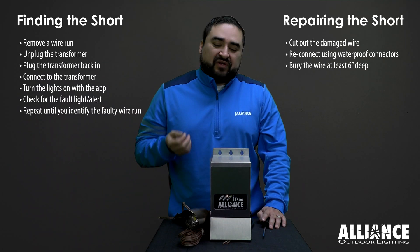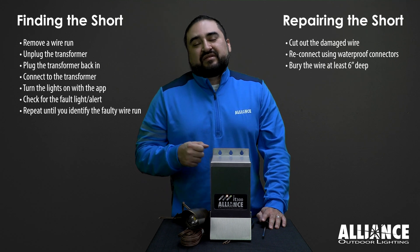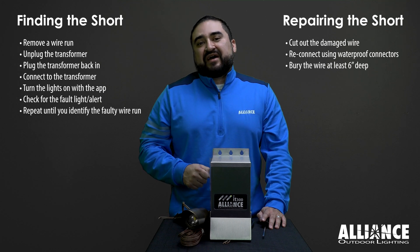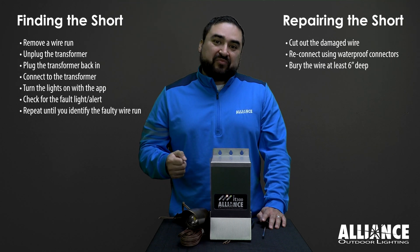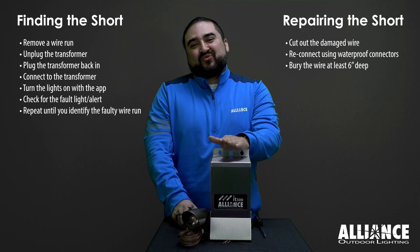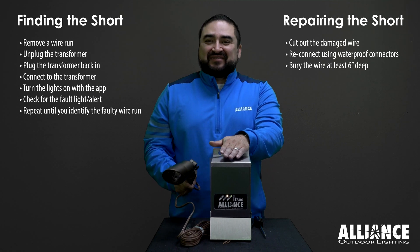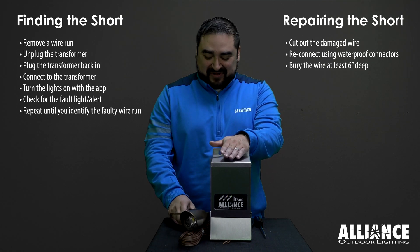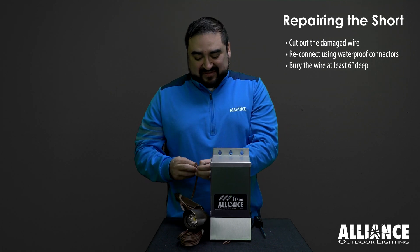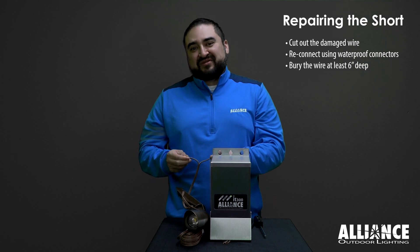Remove the wire run, then unplug the transformer and plug it back in to check if the fault light has cleared. We've unplugged and plugged the transformer back in and we can see there's no fault light. So the wire run I just removed has a short somewhere. In this instance, we only have one wire run and one fixture on that run, so it's easy to figure out where the short is. I know it's right here — simply separate the two strands so they're not touching, and the short is fixed.